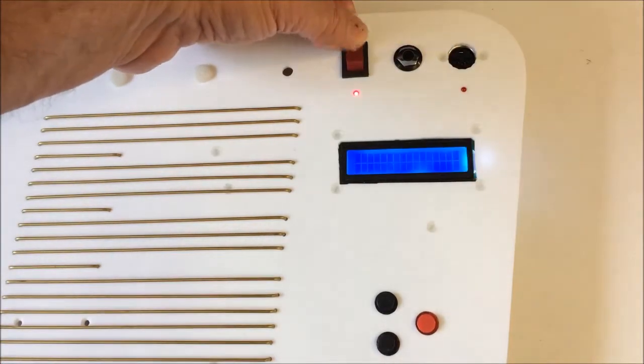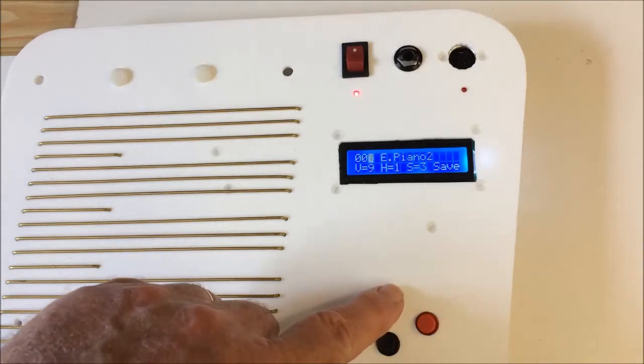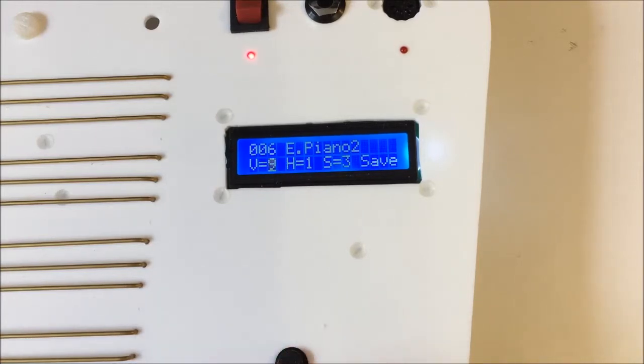When you switch on, the cursor is at the instrument number select position. Pressing the up or down button selects different instruments. Pressing the select button moves the cursor to the next position, which is volume level, then hammer, then string sensitivity, then save. A further press brings the cursor to the tens position of the instrument number so you can move more rapidly through the instruments, and finally back to the instrument number units.